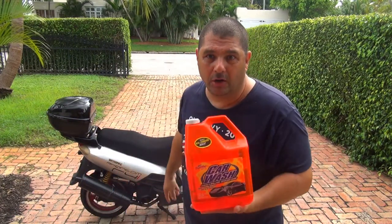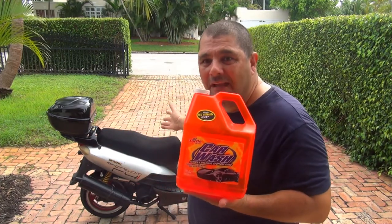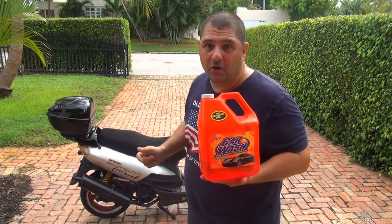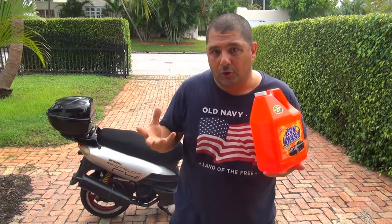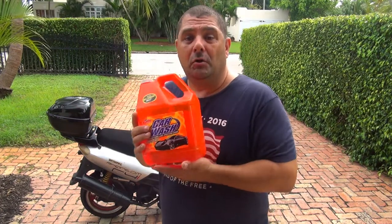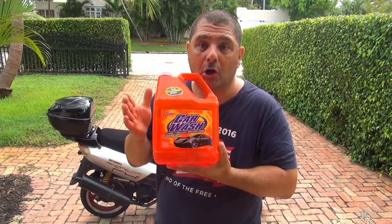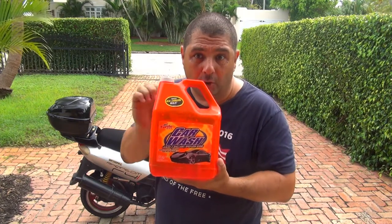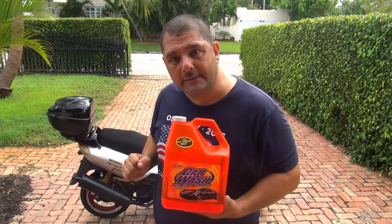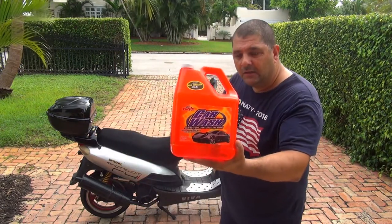Wash your scooter before it's too late. Wash it nice and clean — it has to be nice and clean for the winter. Because if there's dirt on your scooter, it's going to stay there all winter and it's going to be harder to remove in the spring when you take the scooter out. Make sure your scooter is nice and clean. Use some nice protective car wash soap and elbow grease, my friends. Don't forget the elbow grease — don't be scared to use it.